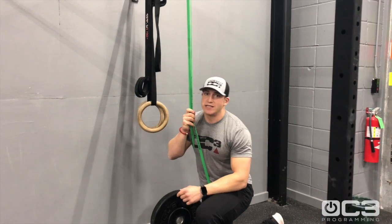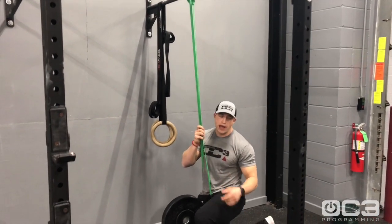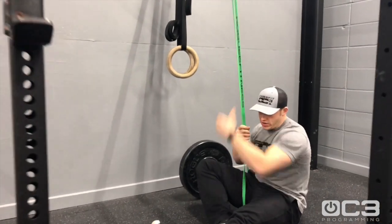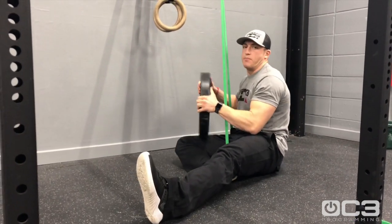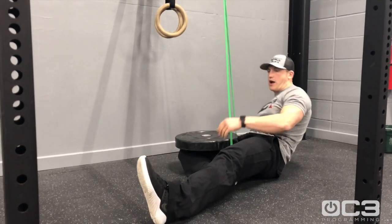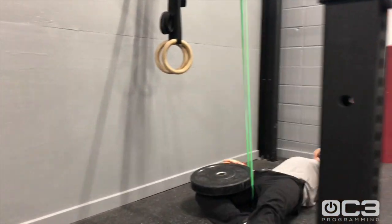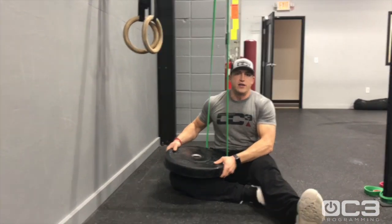Our third exercise today is going to be a banded hip opener. Take that same green band we used for our ankle, get it on top of the rig, and go ahead and lay down from there. Bend this inside leg and we're going to aid that stretch with a plate — weigh that down there and relax, just like that. Hold for about 30 seconds on each leg; if you need more time to open up, that's fine as well.